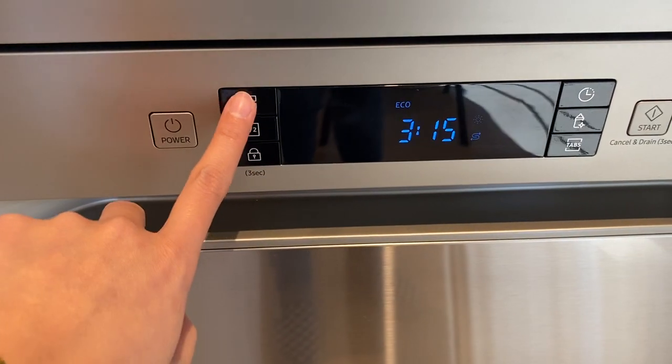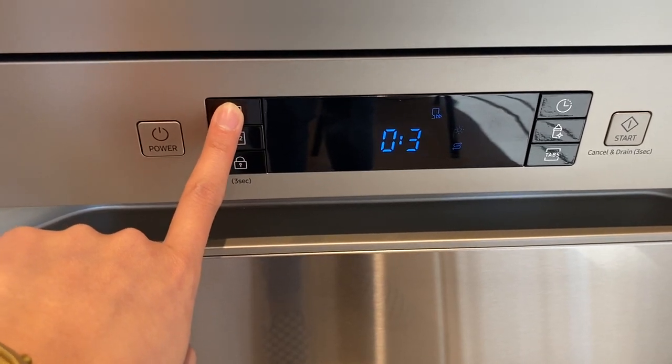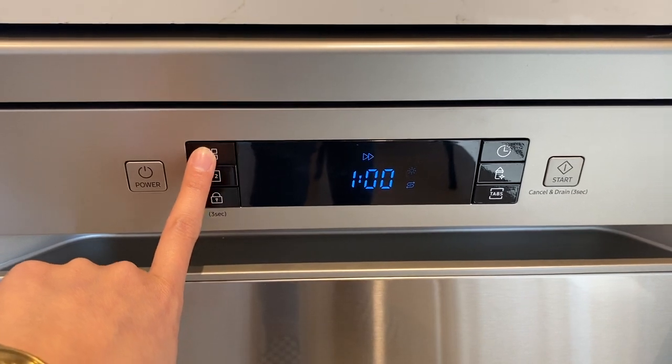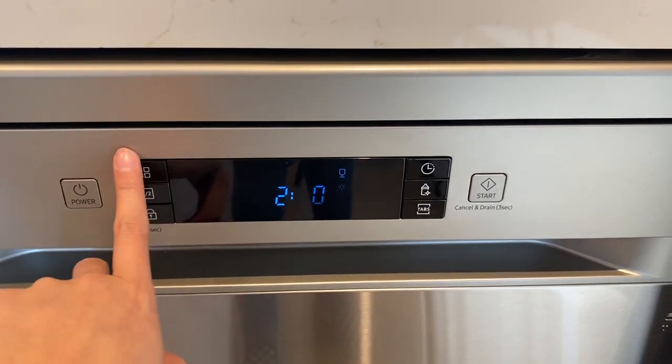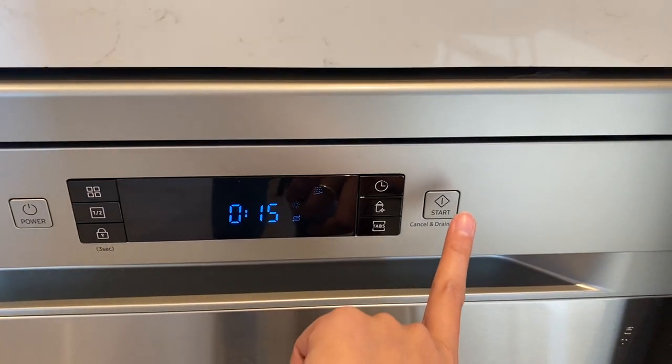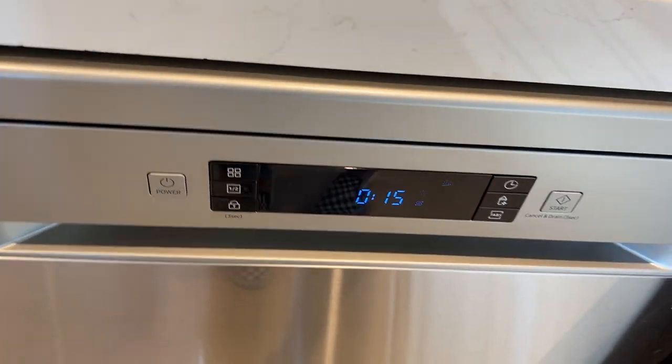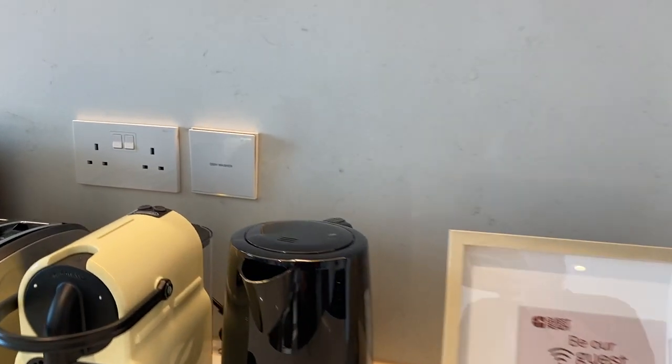For the program, press this button right here. Once you have selected the program that you want to set, press the start button. Once it stops, you can turn off the dishwasher and turn off the main switch.